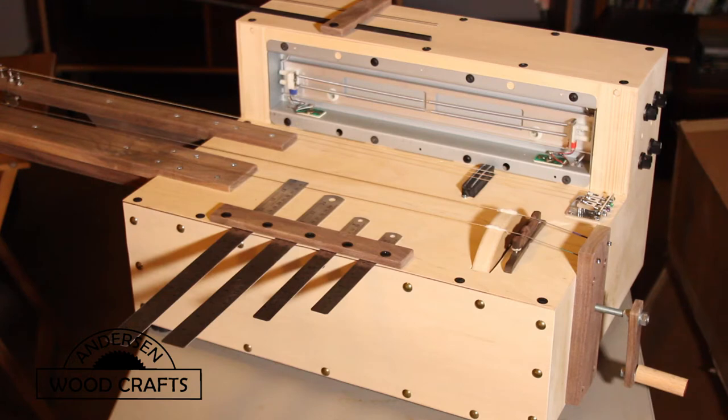In this video, I'll be putting the finishing touches on the machine, and then seeing what kind of sounds it can make.